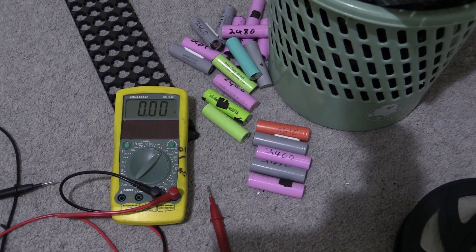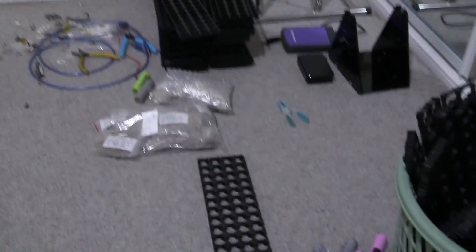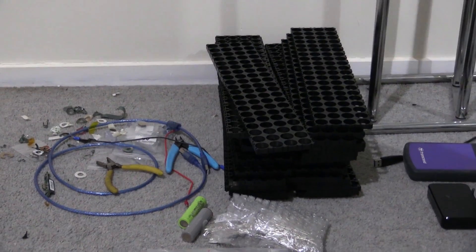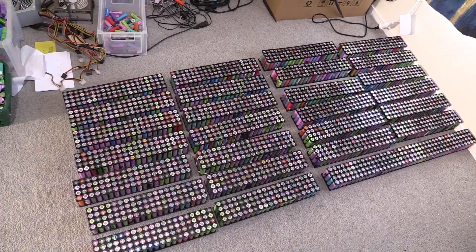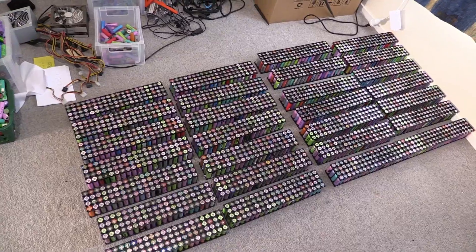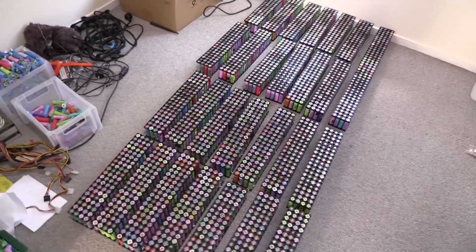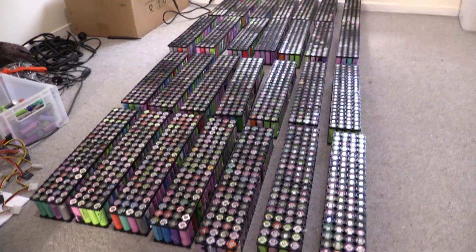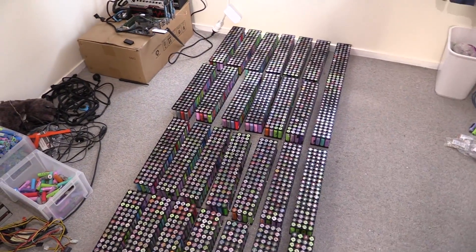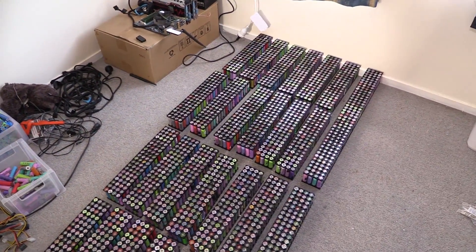Really the next thing is to put these plastic tops on all the packs, and I'll just quickly do that now. That's been done — I've put all the plastic tops on. That took a heck of a lot longer than I'd have liked or thought. It just took a long time; the cells didn't align properly. What a mission.